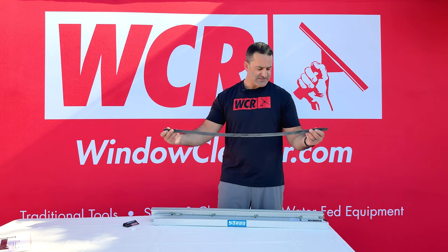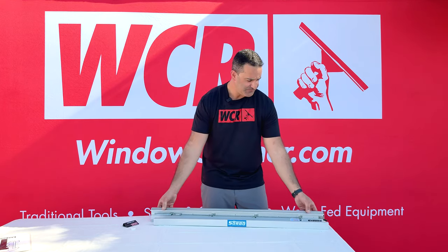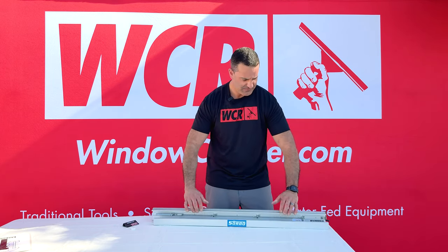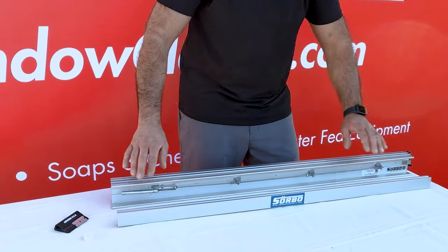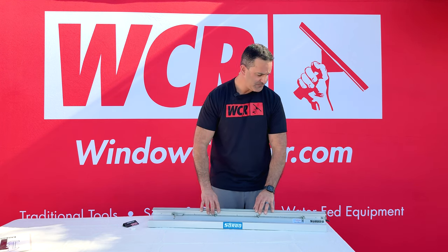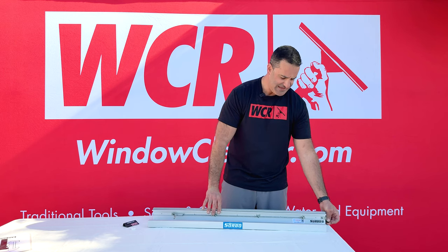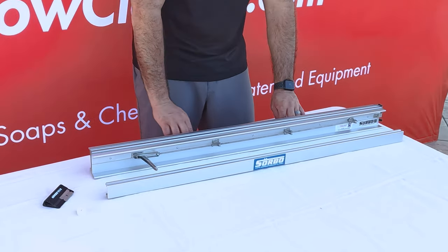The Sorbo docket is going to take your Sorbo squeegee rubber and allow you to give a fresh cut edge each time. Here is the Sorbo docket — it consists of the docket itself and this stop guide which sits on top. On the docket you have an open and closed lever, and on the left hand side you have a lifter, which is going to evenly lift the squeegee rubber so you can put a fresh cut on it each time.